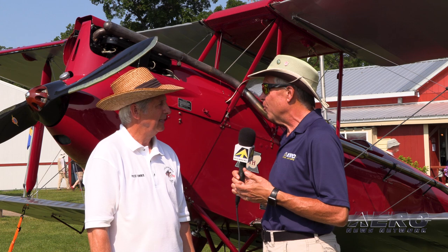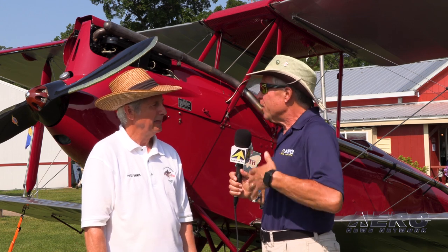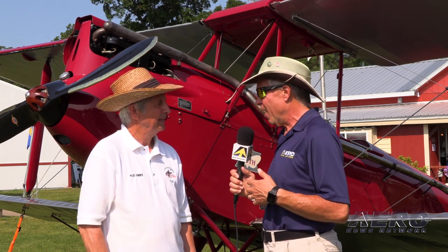We're in the Vintage area with Michael Mignatis. He's the owner of a 1928 Gypsy Moth. As people drive by this airplane, you look at it and say, I want to find out more about that airplane. So tell us what you've got going here.